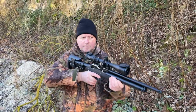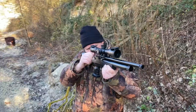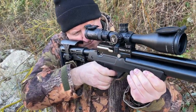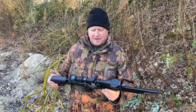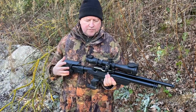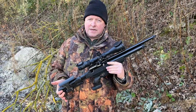I've done extensive testing with this — chronograph tests and various shooting sessions — and throughout the whole thing it's been a very slick magazine and side lever operation. It all feels very good. As I say, the tactical stock versatility is great too. That's the Krell NP-03.